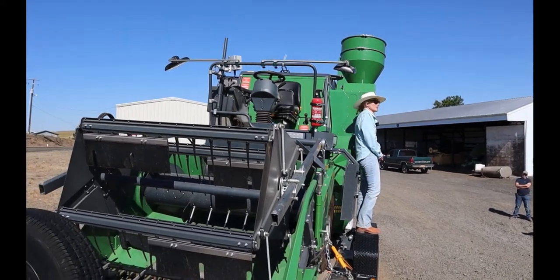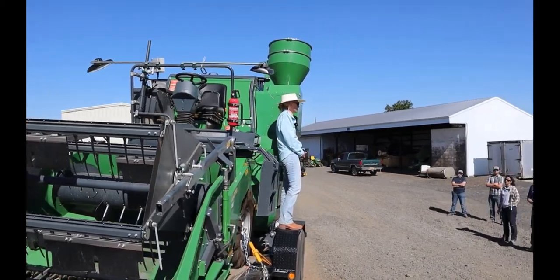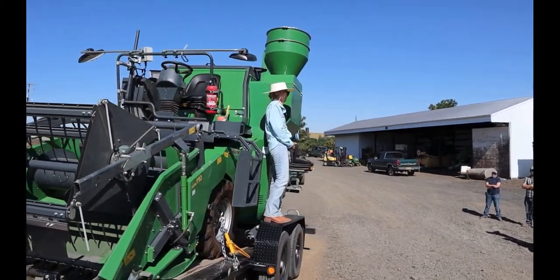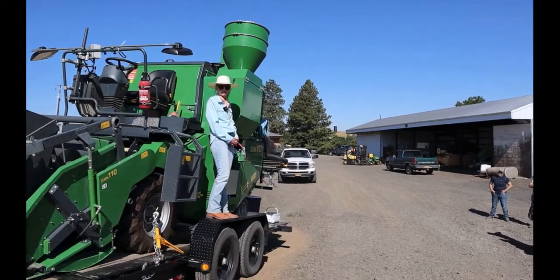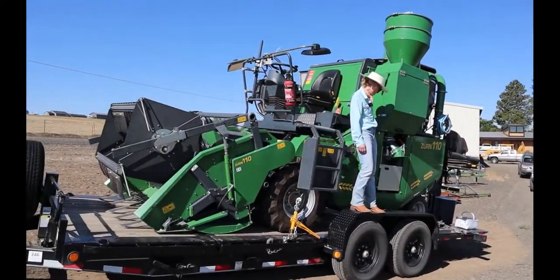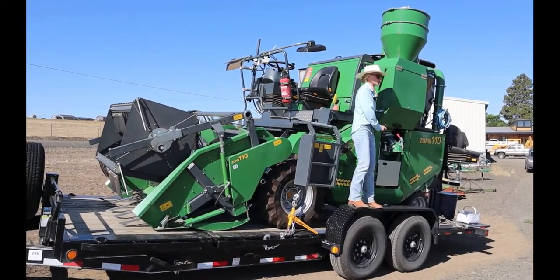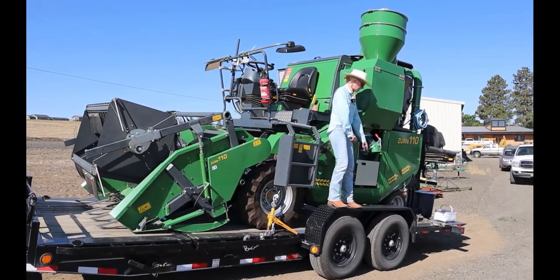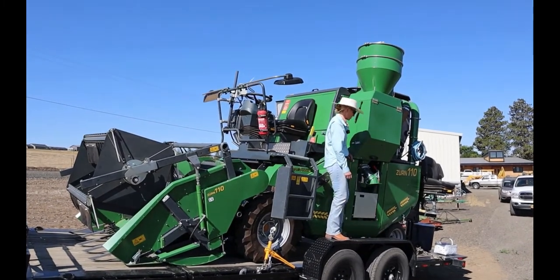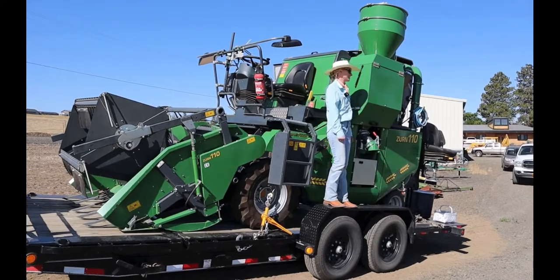The bulk tank is, I believe, a 50-bushel capacity. And last but not least, we have a half-inch of clearance on the trailer here, so it's a lot of fun to trailer up.